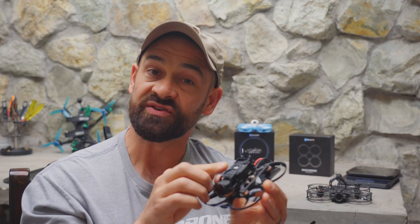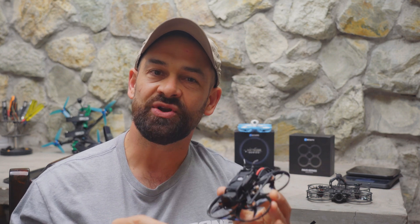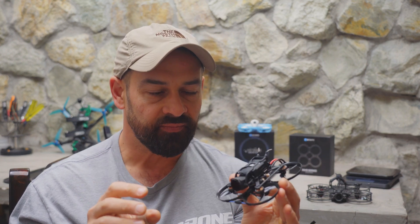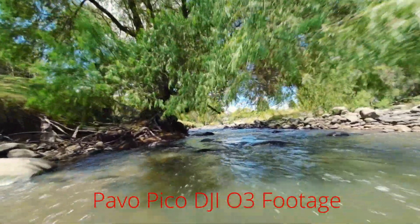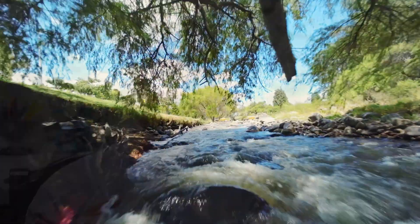I'm going to let you know what's new and what's changed with version 2 of the Pavo Pico. I'll cover how to run 3S batteries safely, which batteries you should choose, tips on assembling the Pavo Pico to avoid jello in your footage, and how it flies on both 2S and 3S batteries. There will be timestamps in the video description below so feel free to jump ahead, and don't forget to subscribe and leave a like.